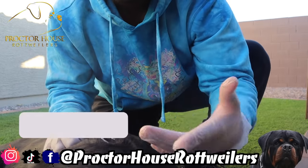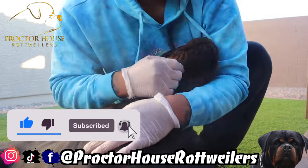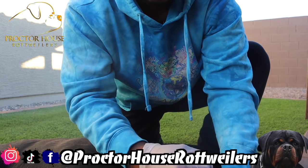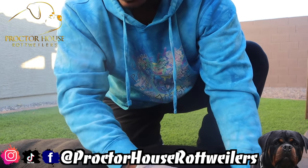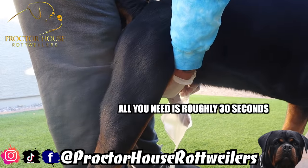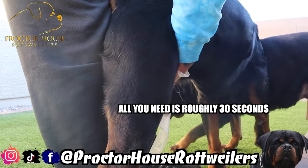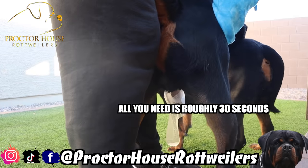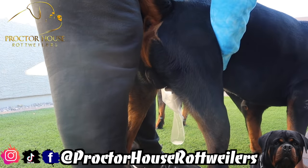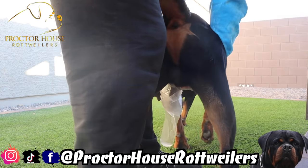Once he starts to mount her, I'm going to grab his penis. There's actually a ball that swells up — you grab behind that ball and hold it kind of firm. Then he's going to go to town, and once that ball swells up, that's when you can actually collect the semen. A lot of breeders hold on for a minute or two and brag about getting 15 or 20 ml, but about 75% of that is going to be seminal secretion and not the actual good semen you want.